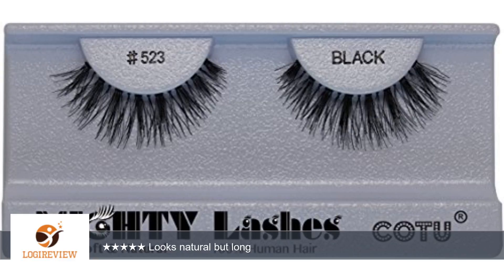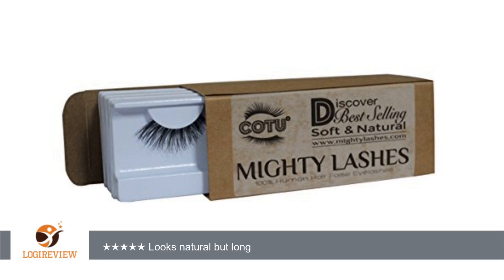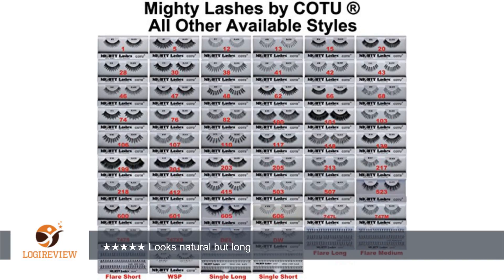A customer wrote: These are on the longer side, but not too full and obviously false looking. The band is more flexible than Ardell. I made the mistake of sleeping with a pair on one night, side-faced on the pillow, and the lash curled strangely. I used a non-oil-based cleanser to try to reshape it back, but ended up having to throw it away.